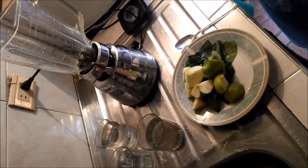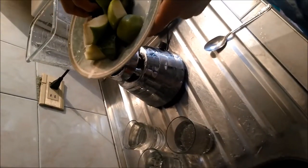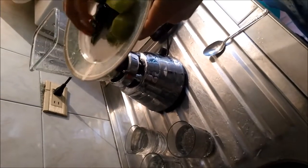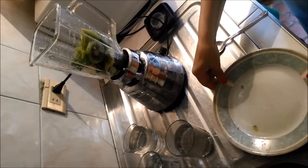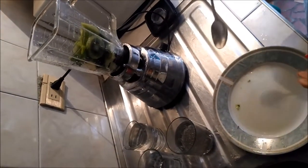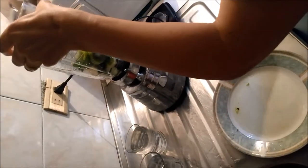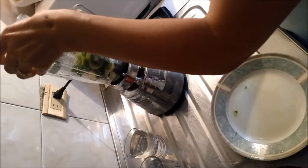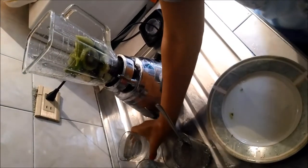Add the two ingredients: two tablespoons of chia seeds and two cups of water.